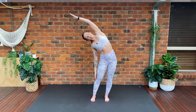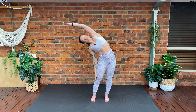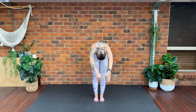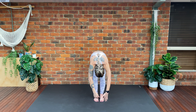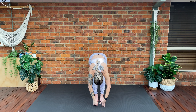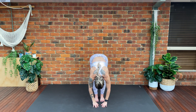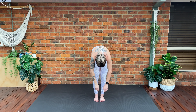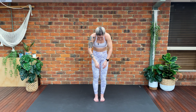One more time — exhale over to the other side, really reaching as far as you can. Inhale back to center. Exhale, we're going to roll down. Tuck the chin under and roll down nice and slowly, nice and controlled, one vertebrae at a time, softening the knees slightly. As your hands come down towards the floor just soften the knees a little bit more. Inhale, we're going to roll back up, nice and slowly, nice and controlled. Hold — one more time.